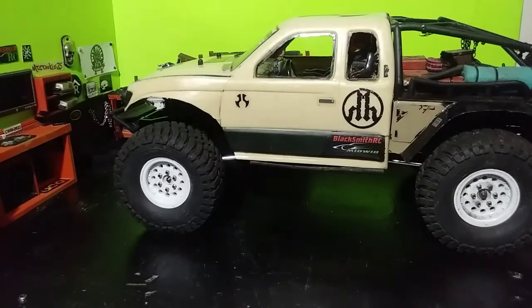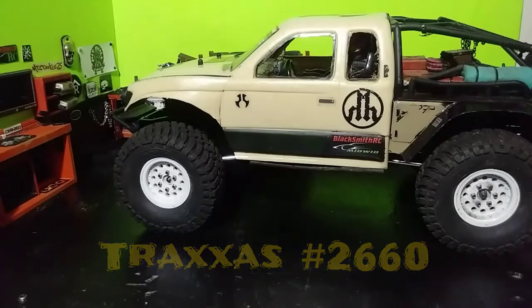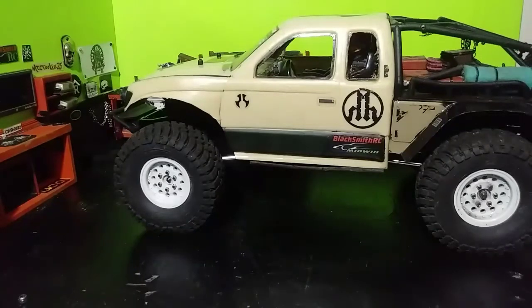I did upgrade the front shocks to the Traxxas 2660 shocks. Most people take it and put the mini Losi mini-T front shocks on it, and I did that — I liked it. I still have them on the rear of this thing, but we're not focusing on that today. We're focusing on the front. I have the rear Losi mini-T shocks on the front, and in a minute you're going to see what color spring I use and all that good stuff.